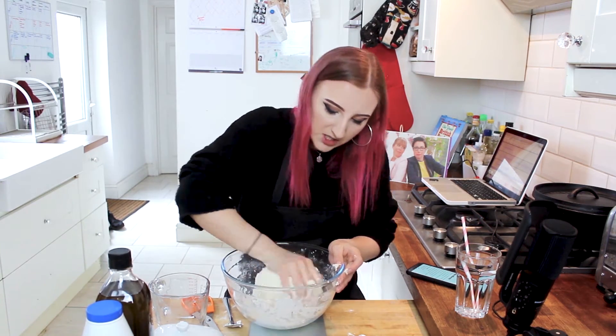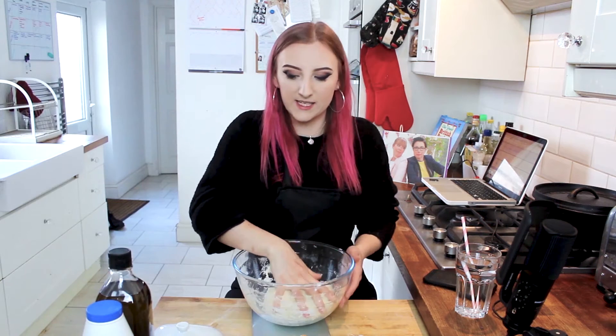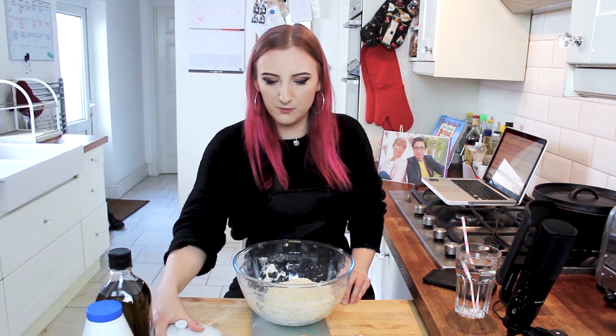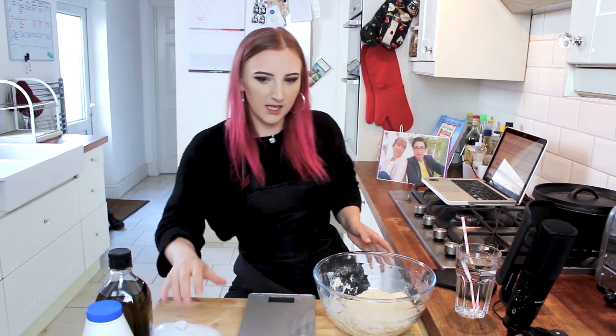Once again, I've got to go in with my hands. I very rarely make bread properly by hand because I have a mixer and I rely too much on it, but it is quite therapeutic. Once it actually is a dough and you're kneading it, it's quite chill. So I've just washed my hands and I'm going to start kneading this dough. I've just realized one of the ingredients is 40 grams of butter. I don't know when I was supposed to add that — I'll add it now.